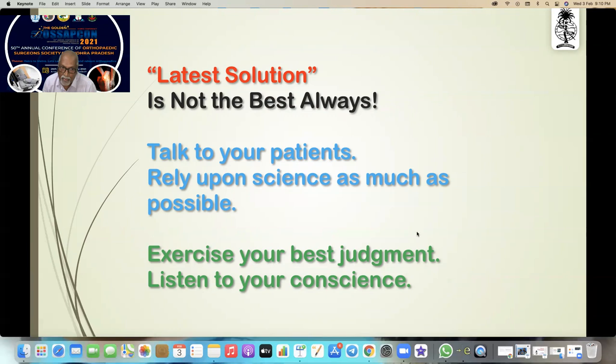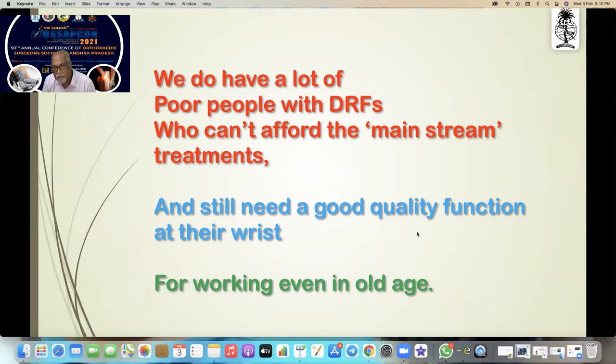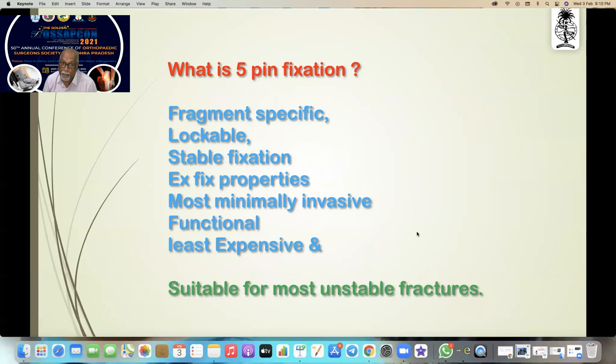Talk to your patients, rely upon the science as much as possible, exercise your best judgment, and listen to your conscience. We do have a lot of poor people with distal radial fractures who cannot afford the mainstream treatments and still need a good quality of function for working, even in old age.